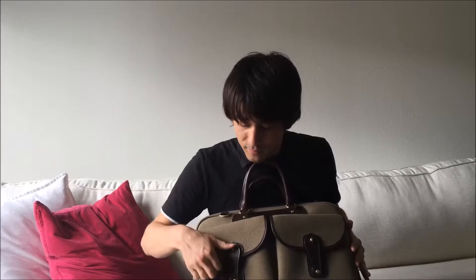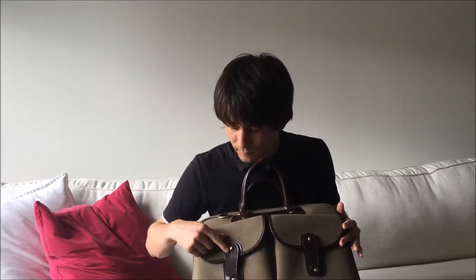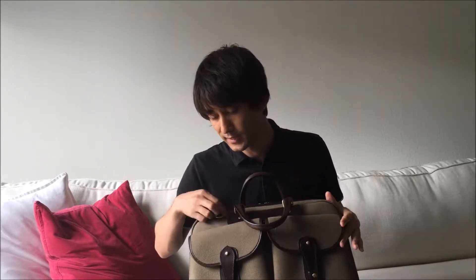About this bag: they use vegetable tan leather as well as brass hardware — unpolished brass, so it ages nicely. It's the same type of brass used on equestrian equipment, so you know it's durable and it's going to last you a lifetime if you take care of it properly.